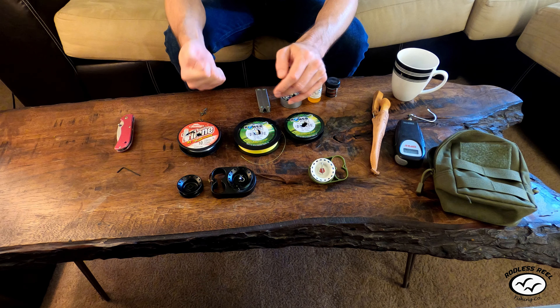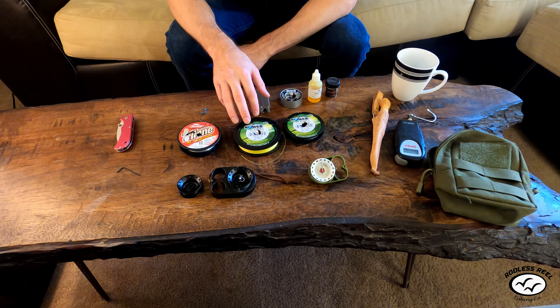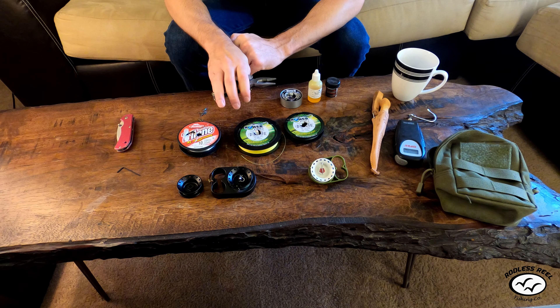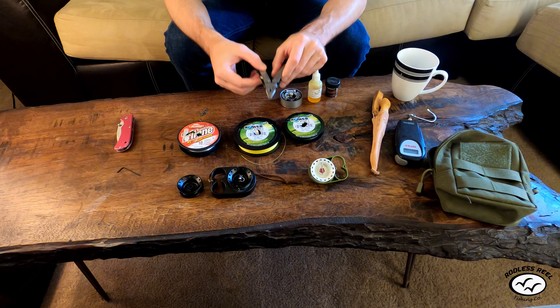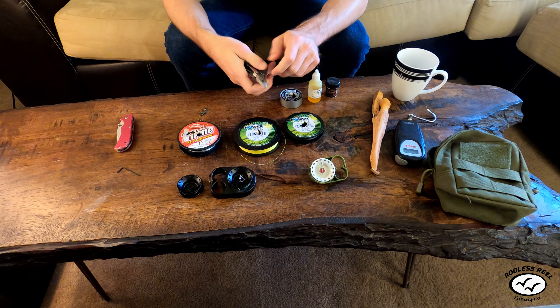The good thing about braid is if you hook your lure into a stick at the bottom, you can usually yank it out and not lose your lure — sometimes you actually bend the hook out just to get your lure back. That's where pliers come in. I carry pliers for two things: one is to get the hook out of the fish's mouth if it gets stuck or if you hook them too deep, and another is if my hooks get bent I can squeeze them and bend them back into shape.